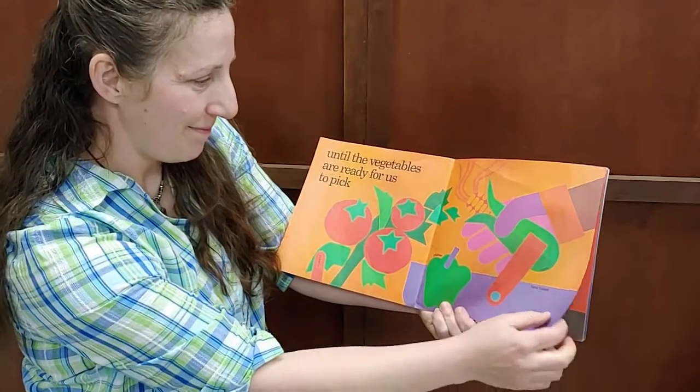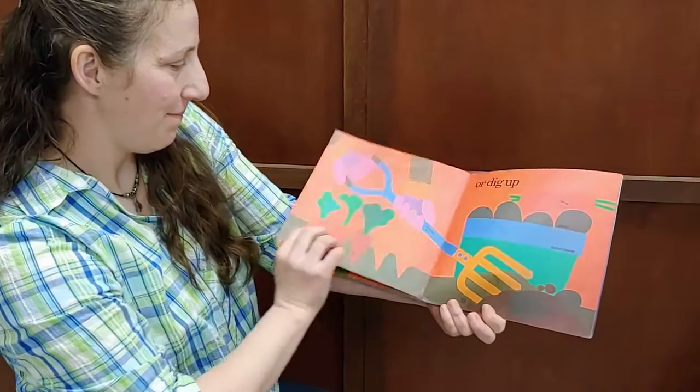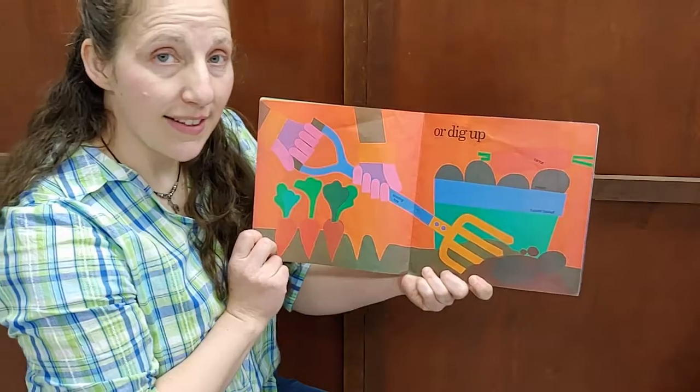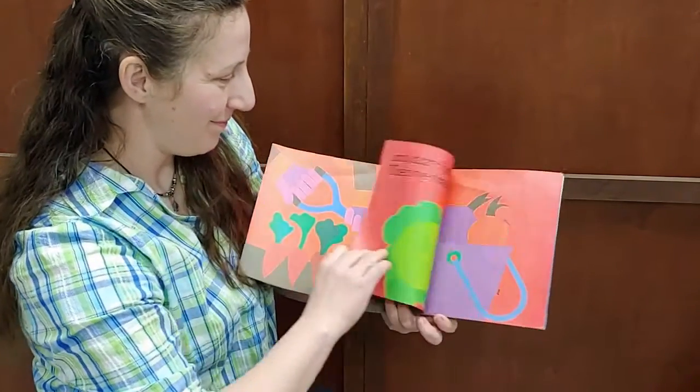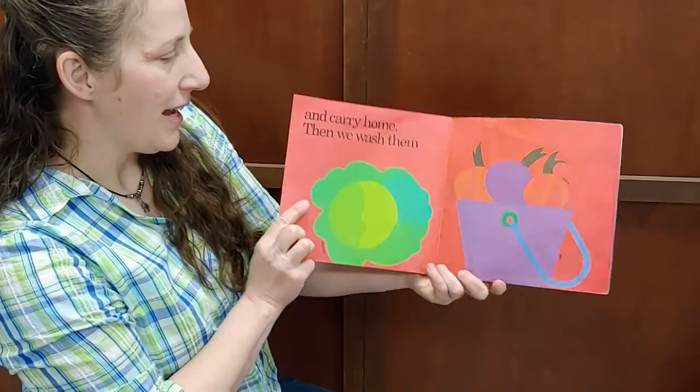Until the vegetables are ready for us to pick. Looks like they picked corn — put it in the basket. Or dig up — look, digging up potatoes. And carry home.